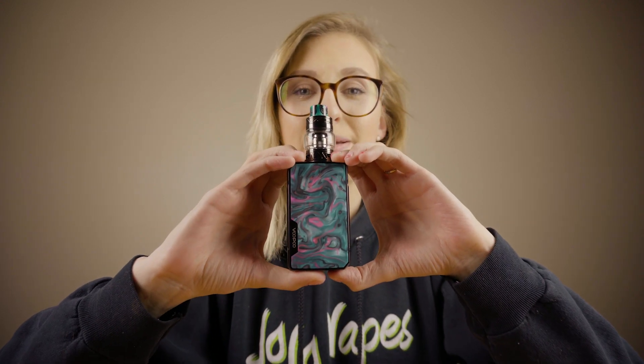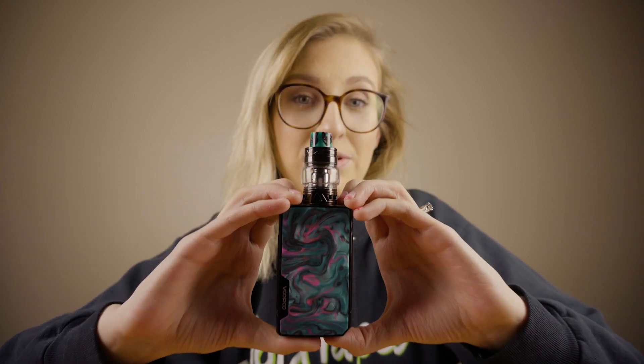That is going to do it for the unboxing of today's product, the Voopoo Drag 2 with the U-Force T2 sub-ohm tank. We really hope you guys enjoyed this video. If you did, please be sure to subscribe to our channel, give this video a thumbs up, and turn on your post notifications by clicking the little bell button so you never miss an update. Links for this product will be in the description box down below — click those links and they'll send you directly to our website at www.jojovapes.com, where you can check out our other products and e-liquids.